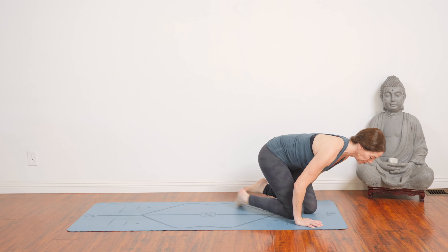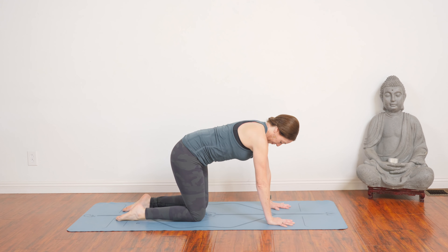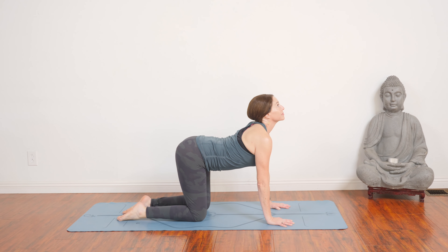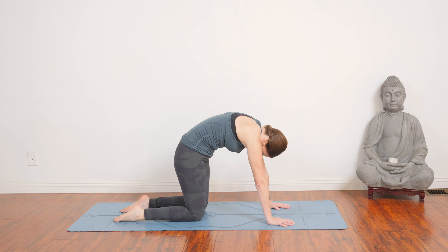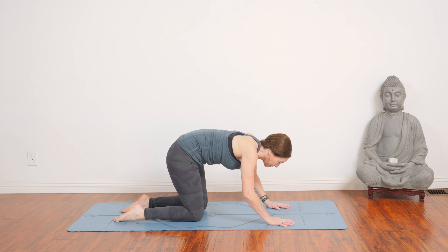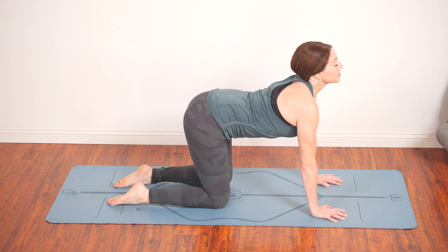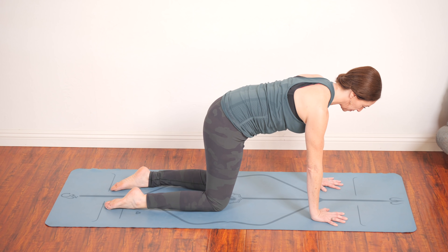Cross your ankles and make your way into table. Inhale, drop the belly, lift your chin and tailbone up. Exhale, round your back, chin to chest. And again, inhale, stretch out those belly muscles you just strengthened. And then exhale, pull them in and up again. Get them working.